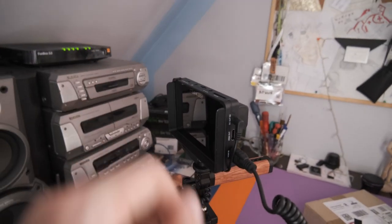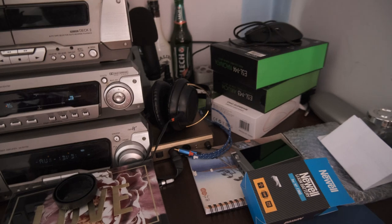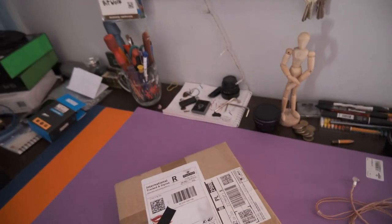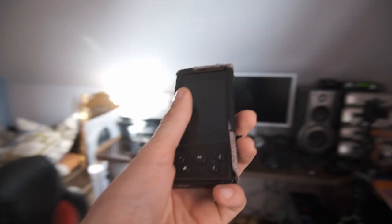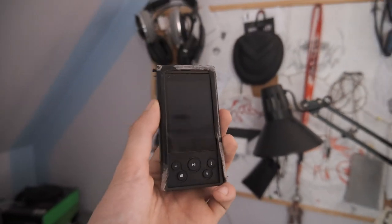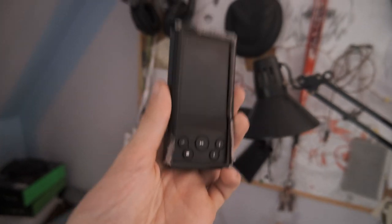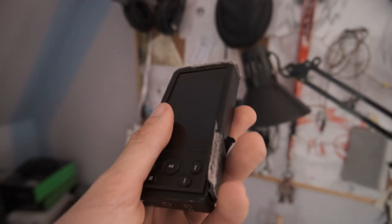We're going to make a video about those two things, and also we have this package. As you probably remember, I have a DAP, and this DAP is right here. I was using it for the last two and a half years. This is actually my very first DAP and I consider it the beginning of my full-fledged audiophile journey. This is the xDuoo X3-2, a 2018 DAP.